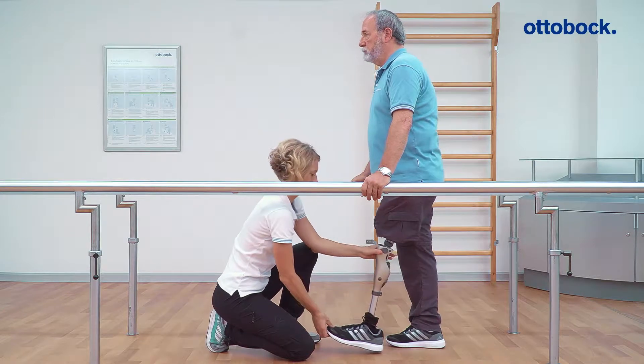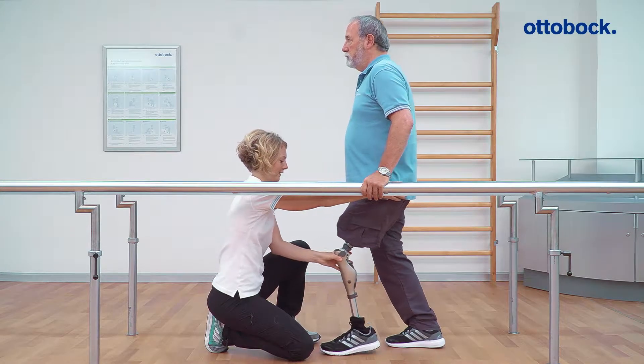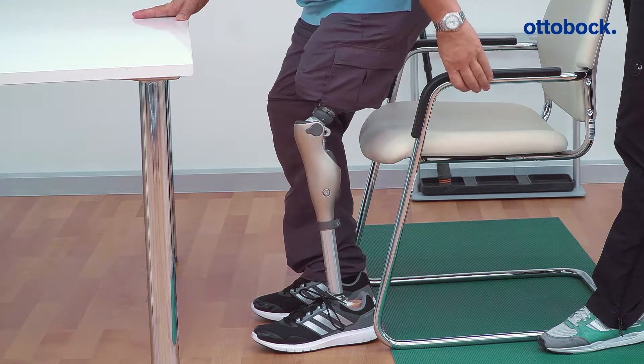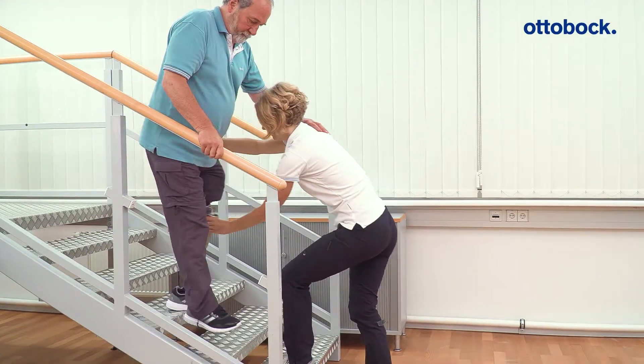Stance flexion resistance affects the resistance that the user feels when bending the knee joint while loading the prosthesis. For example, it is the resistance used when sitting down or when descending stairs or slopes.